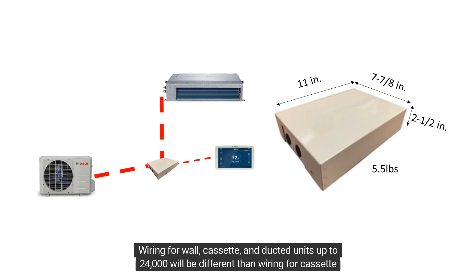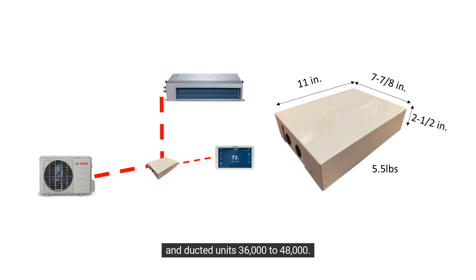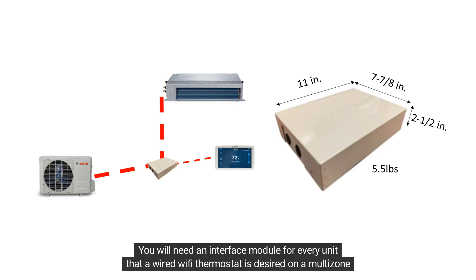Wiring for wall, cassette, and ducted units up to 24,000 will be different than wiring for cassette and ducted units 36,000 to 48,000. You will need an interface module for every unit that a wired Wi-Fi thermostat is desired on a multi-zone system.